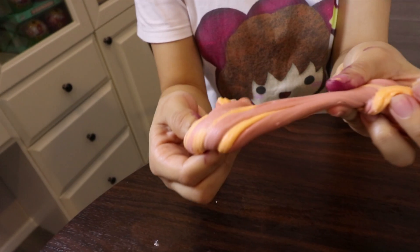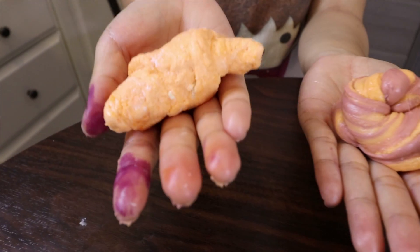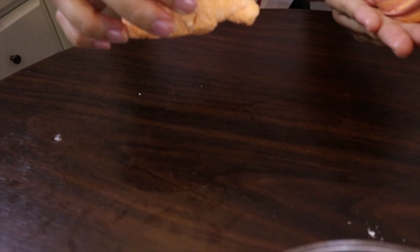You can make different colors as much as you can, and after you make other colors you can still mix them to make a different color. You can make any model you like. For example, I made this croissant. You can place it for about two to three days and it becomes really hard, like a rock.